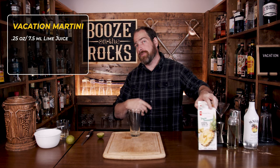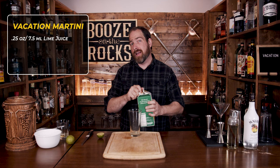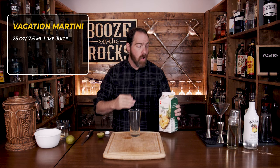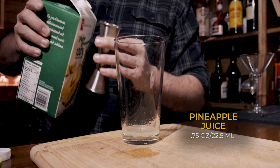Once you've squeezed in your quarter ounce of lime juice, grab yourself a little bit of pineapple juice. I'm using a pure pressed pineapple juice, meaning there's no sugar added — it's straight from the pineapple. We need three quarters of an ounce, or 22 and a half milliliters.